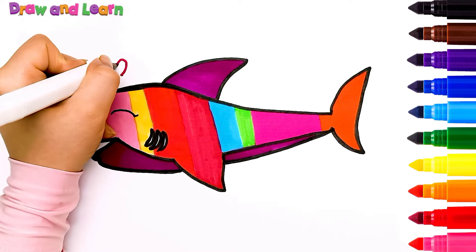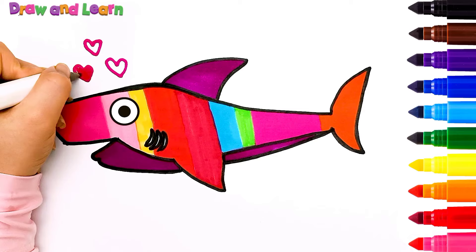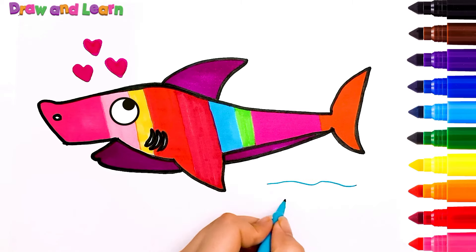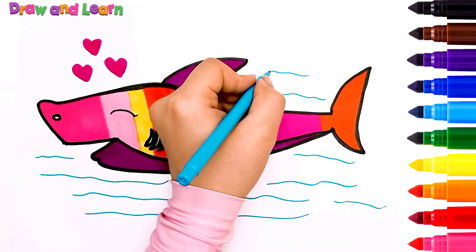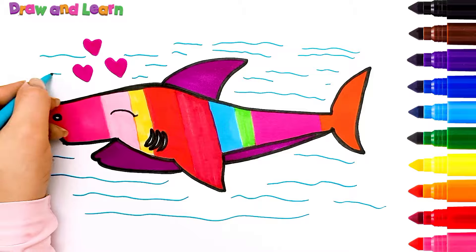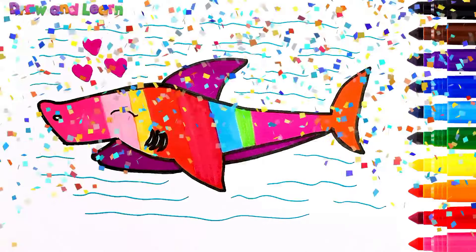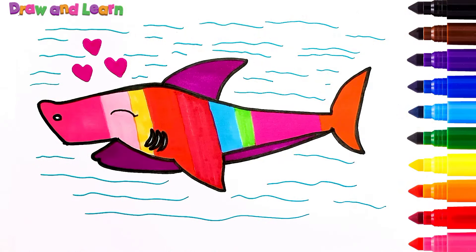Oh, that's so great! It's finished! I like it very much. What about you? Let's color in some water here. Now we have a colorful shark. Thank you for watching me. See you in the next video!